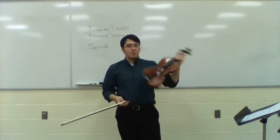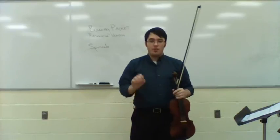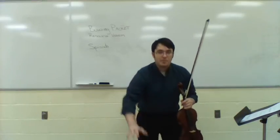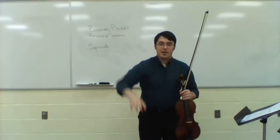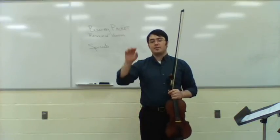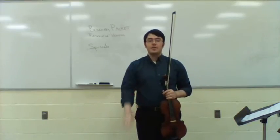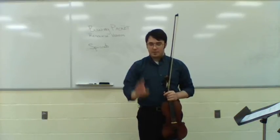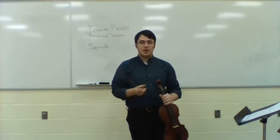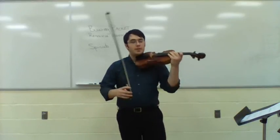Something else that can work is thinking about throwing a basketball. When you're dribbling, you don't throw it to the ground and bring it back up and throw it down again. You throw it down and it comes back and you throw it back down — it comes back up and you throw it back down. You're throwing the basketball down to the ground and it's coming back up to you. That's kind of how the spiccato stroke works as well.